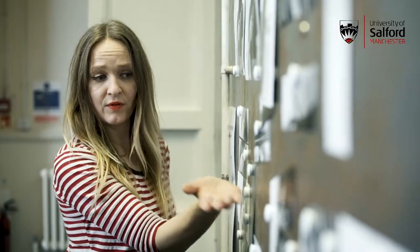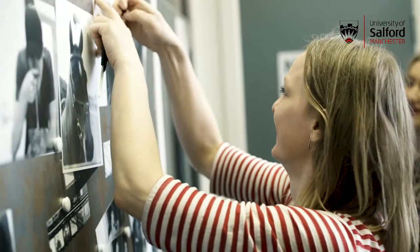My name is Larsma Poesja and I'm a technical demonstrator for fashion, image making and styling at the University of Salford. My background is photography and I'm a practicing artist.